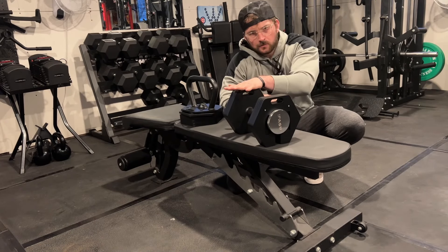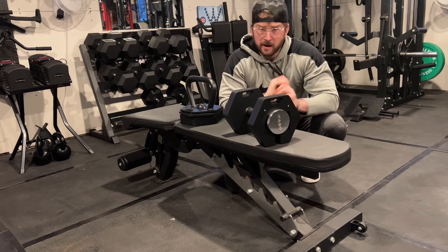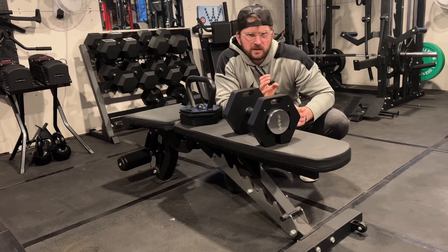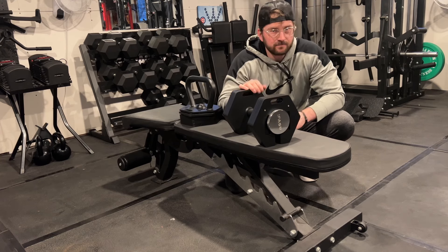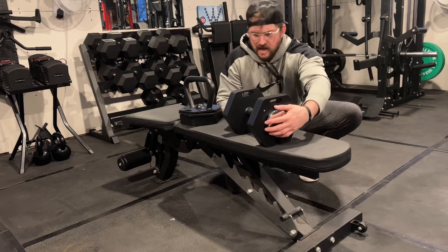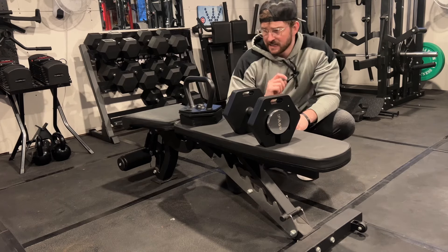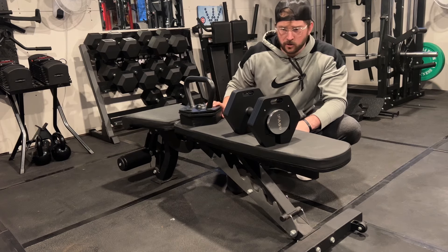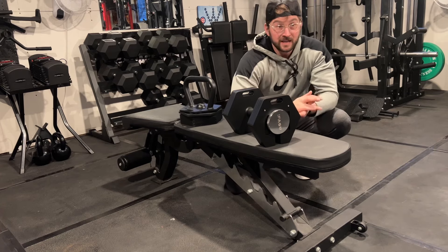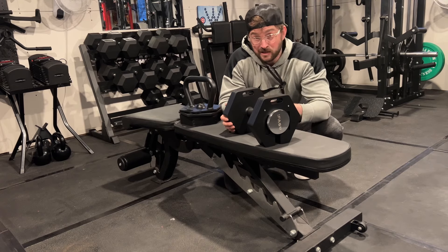My first impressions of the iFAST adjustable dumbbell and adjustable kettlebell — I haven't had a lot of time to exercise with them yet, but these things feel solid. They mimic the Iron Master with some differences. The cast iron plates make them drop-proof; the screw mechanism keeps the plates intact so it doesn't feel like it'll separate. For the kettlebell, I do wish there was some knurling on the handle so your hands aren't slipping, but the price is pretty good.